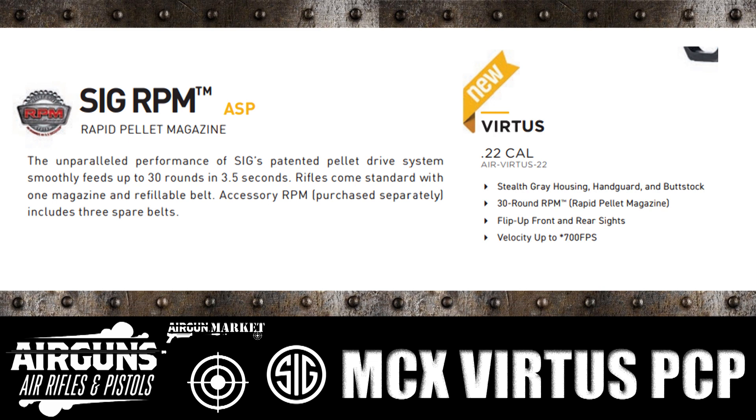Flip up front and rear sights. Here's where it gives us the velocity: up to 700 feet per second. We're not sure what that means as far as whether that's alloy or regular standard pellets. We're not sure.